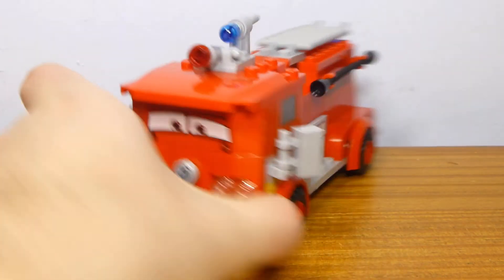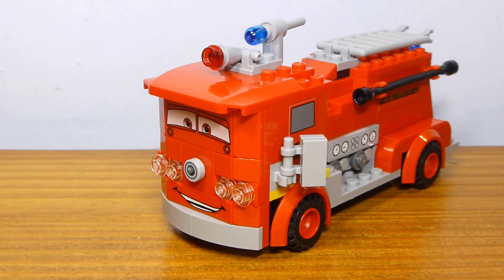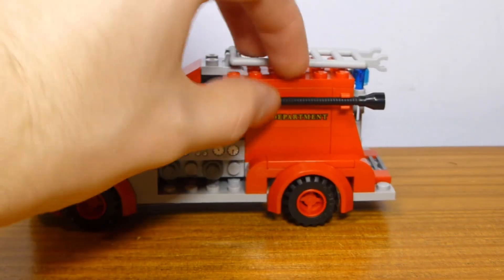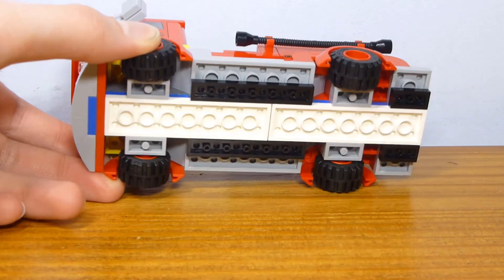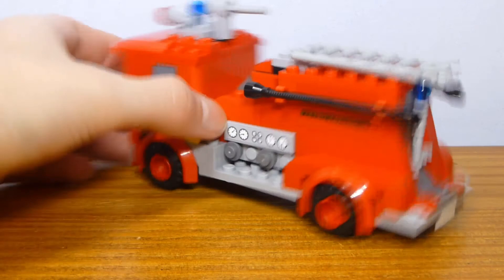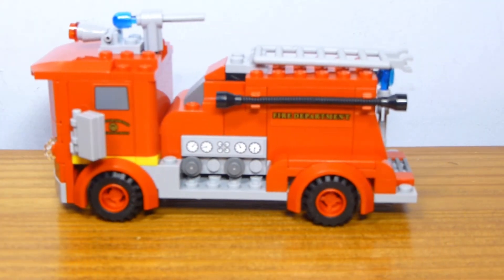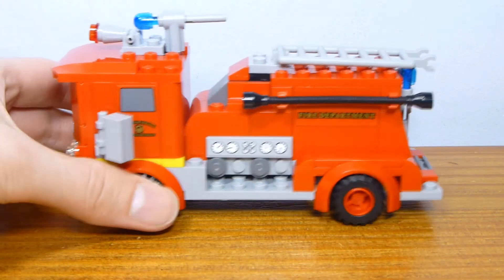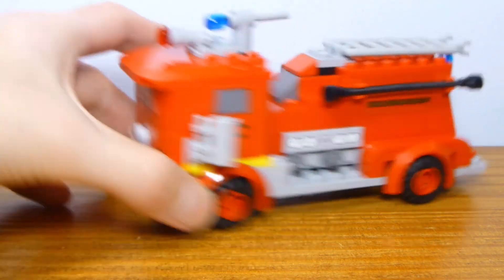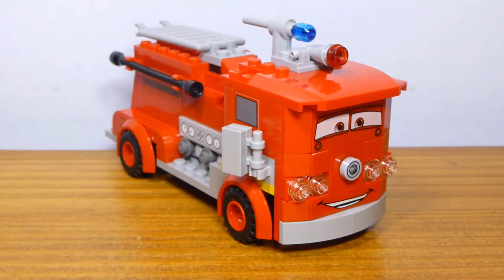The build for Red definitely works within the context of LEGO Cars. Even if it's not the most accurate — technically there should be two hoses on each side — I think it's pretty decent. One other minor critique is that the back section should be down a little bit lower. But it doesn't really bother me all that much, and as a whole, I'm happy to have finally gotten this set.